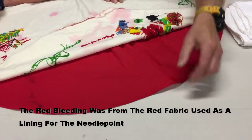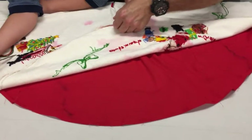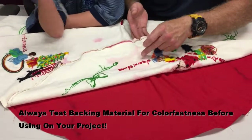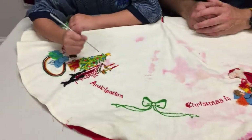This red got wet when the water went through and bled up into this area. You can see all that red Isabelle, especially here at the edge. So what we're going to try to do is remove all this red color without harming any of the colors we want to preserve.